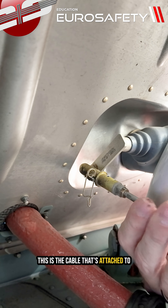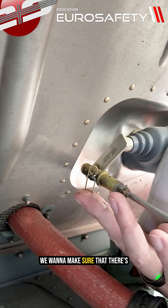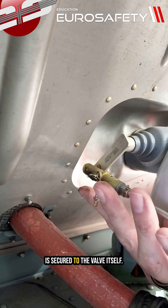This is the cable that's attached to the fuel shutoff valve in your cockpit. We want to make sure that there's a diaper pin or safety wire on here to make sure that this cable is secured to the valve itself.